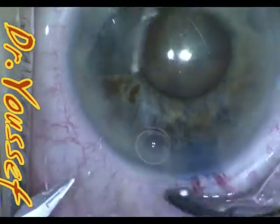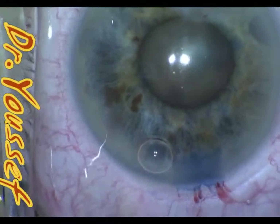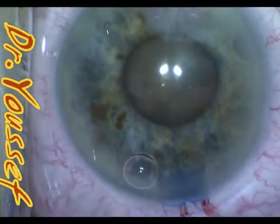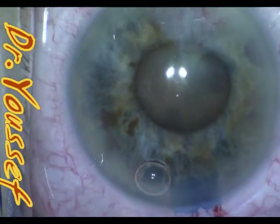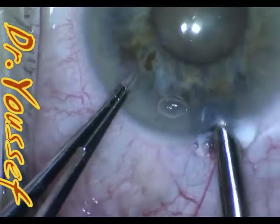The case was continued the same way as usual. Capsulorrhexis was done measuring 5.5 millimeters in diameter, and hydrodissection and hydrodelineation were done, and the lens was implanted at the end as usual.